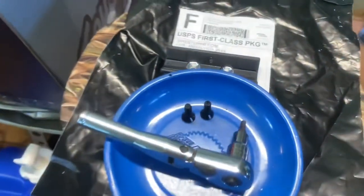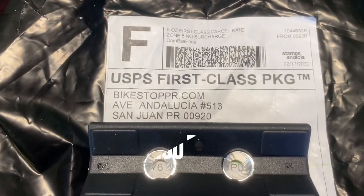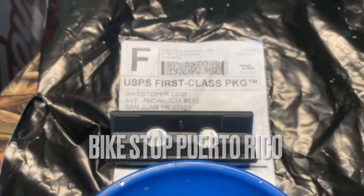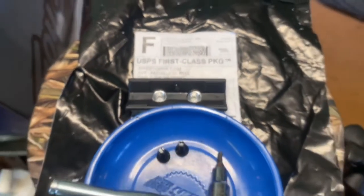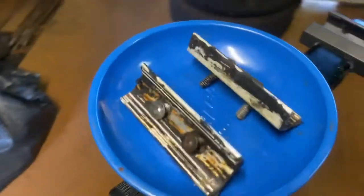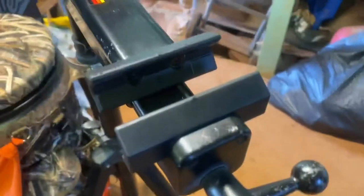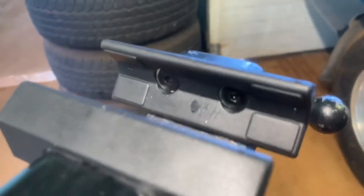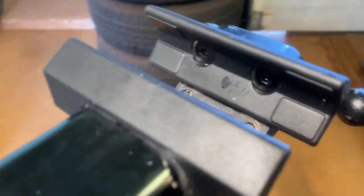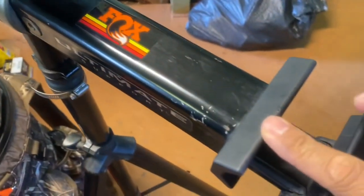I actually had to get it from Puerto Rico because you can't get anything nowadays, but it came priority mail in under a week. Here are the old clamps and here's the new one. Feedback Sports provides the allen bolts too.